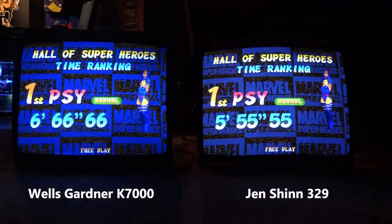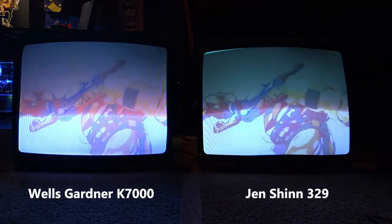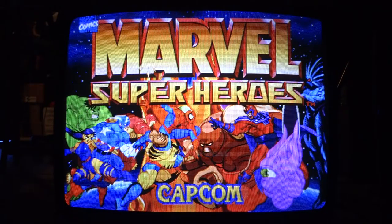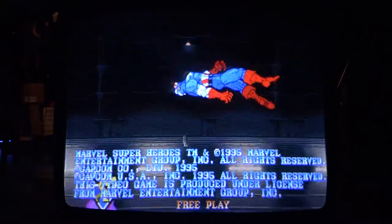Ultimately I went with the Jenshin one. I did record footage of the comparison — it's really hard to capture how these images look on these tubes with a camera, but I did the best I could. They both have really good images. Honestly, if I only had the K7000 I'd be absolutely happy with it. The picture looks great, though it does have some slight geometry issues — a little bit of pin cushion, it dips slightly at the top, and it's not quite as sharp as the Jenshin pixel for pixel. But it's very minor — I'm splitting hairs. I'm going to use the Jenshin monitor and keep the K7000 as a backup.